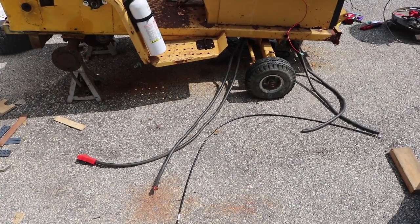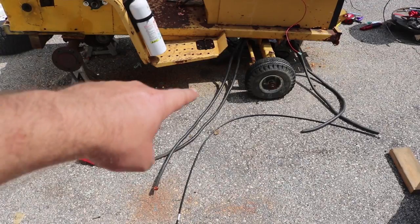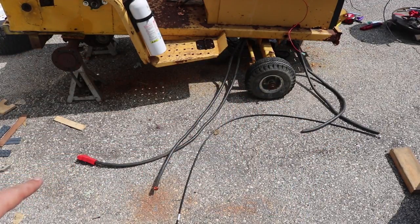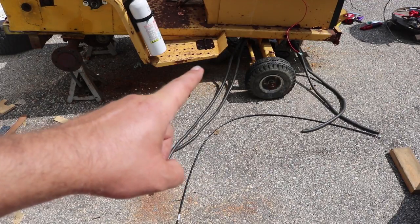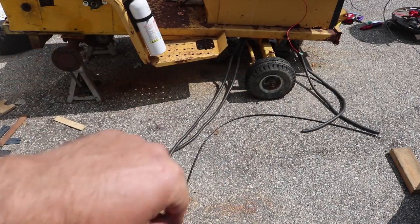Now that the mechanicals are working, it's time to get the tractor wired up. Over here I have two long pieces of two-aught cable, about eight feet long, routed up and over the front axle so they can loop up into the front of the tractor.